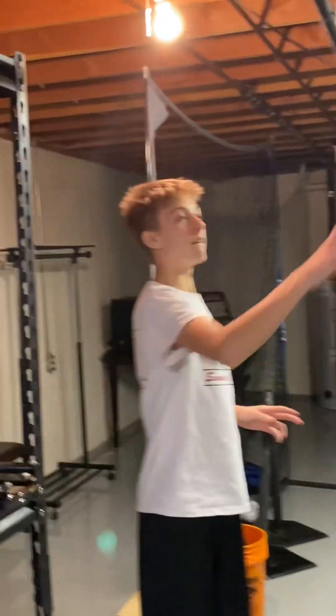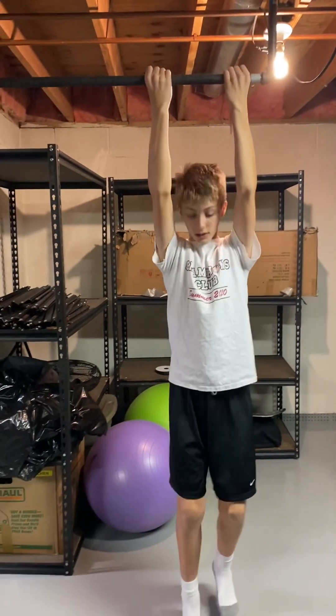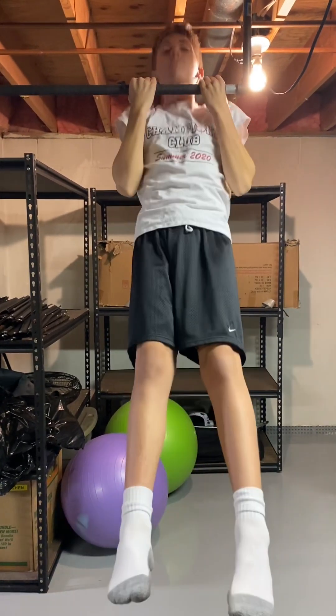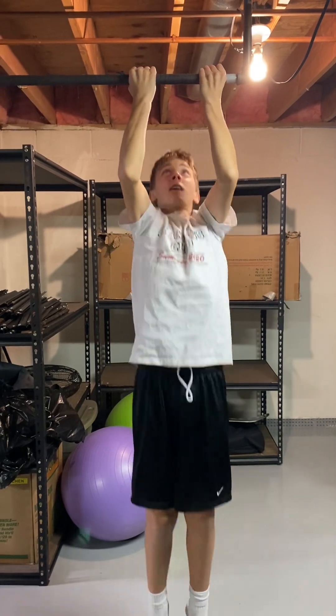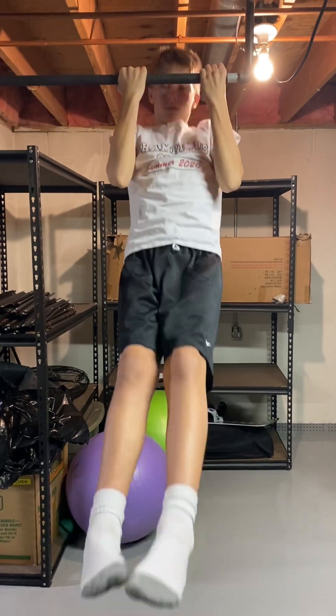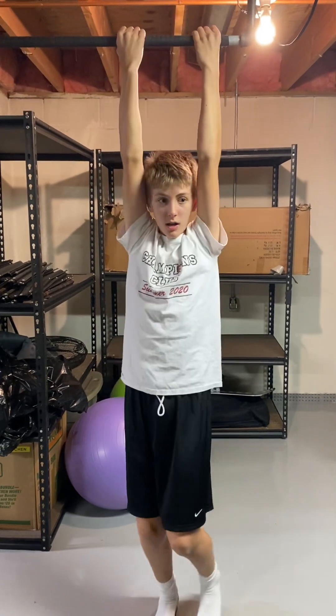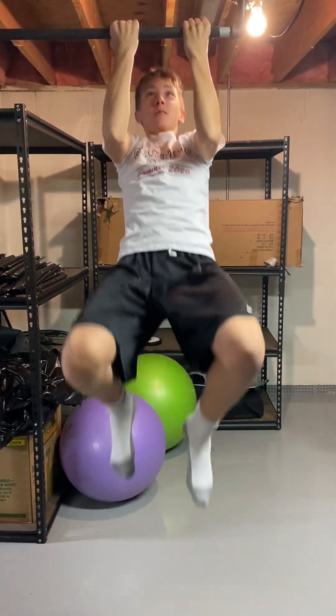First we're going to be doing five pull-ups: five chin-ups this way, then five regular pull-ups, then five kipping this way, and five kipping the other way. So let's do five strict first — right when my chin gets over the bar that counts as a rep. One, two, three, four, five.